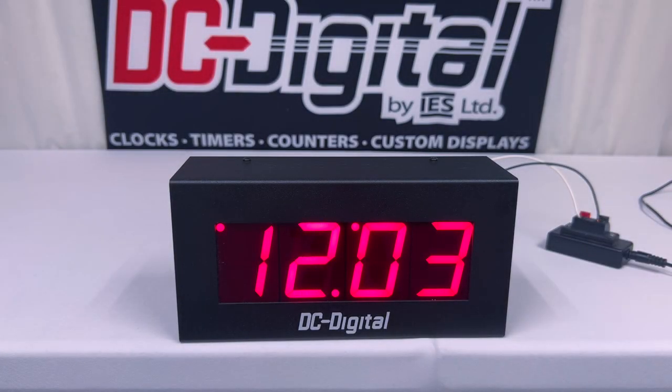Hello, this is Ian with DC Digital, and today I'm going to be showcasing our standard DC25-1200 24 secondary time of day clock.